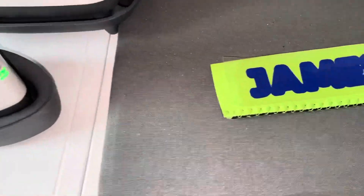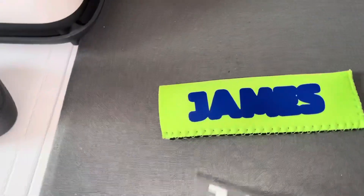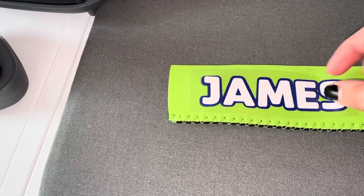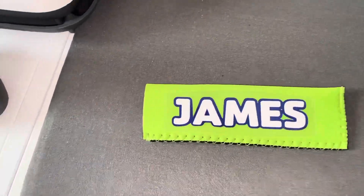Then we're going to peel the plastic off and we're going to put the top layer onto it. We're going to align it and then press it down and iron it on. It's a little difficult to do one-handed, but I think I got it. Let's iron her on.